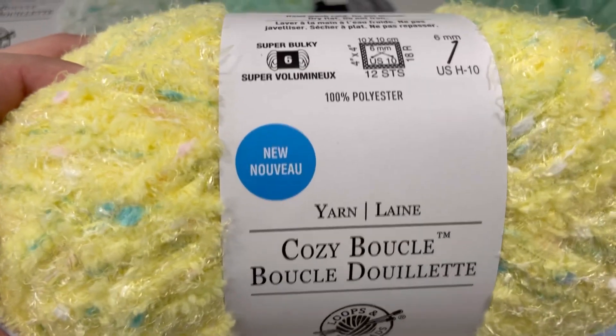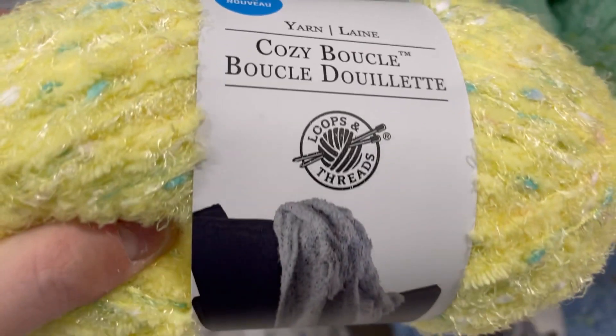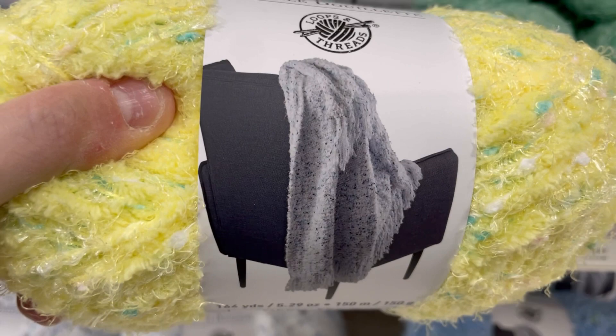Hi everyone, it's Affordably Crafty and today I have a shop with me at Michael's to show you some new Loops and Threads yarns. This is Cozy Boucle. If you're new here, welcome. My name is Kim.